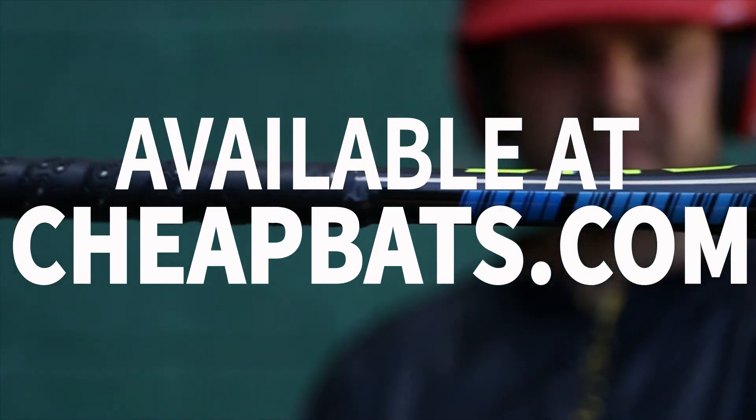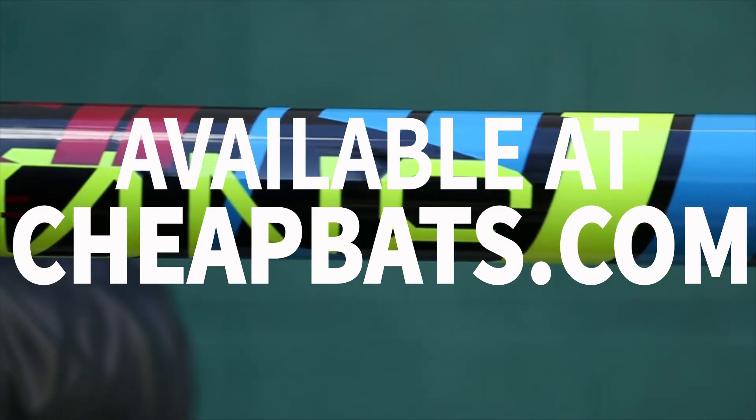The 2014 DeMarini One is one of the select few slow pitch softball bats approved for dual play on the market. The 2014 DeMarini One Slow Pitch Softball Bat is highly anticipated for the 2014 season, and you can get it right here at CheapBats.com.